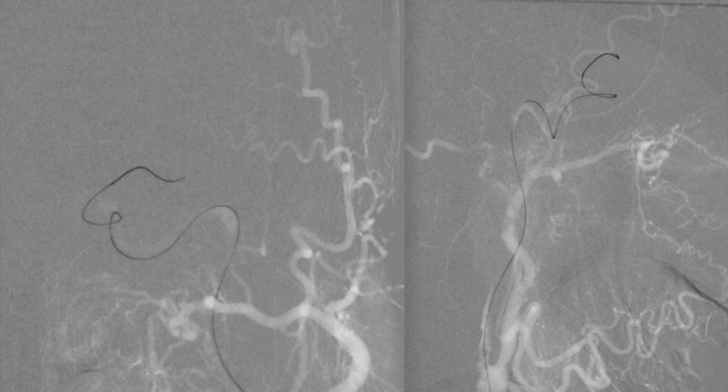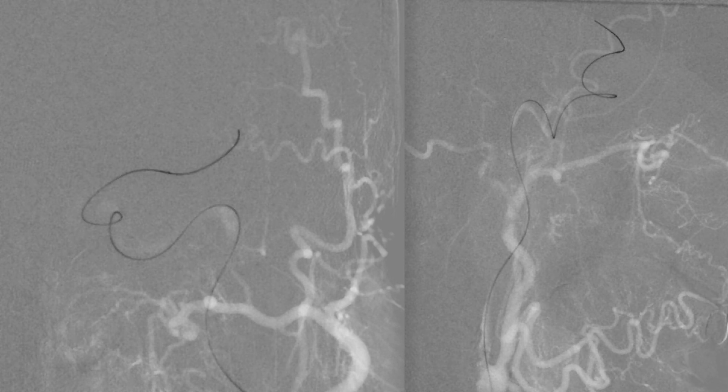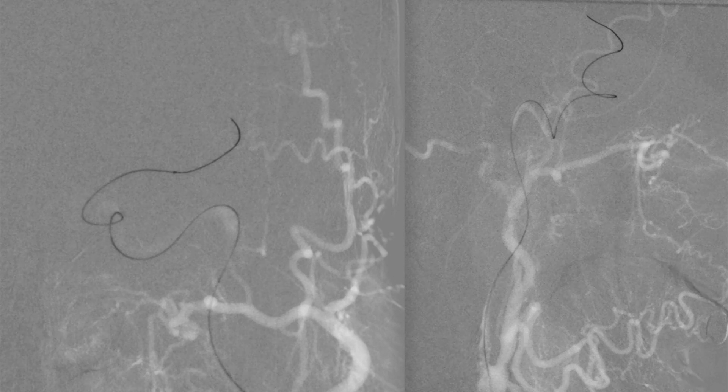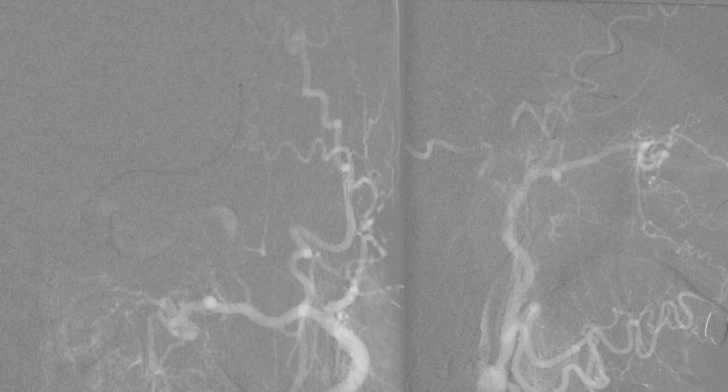As we continue in this case, you can see that we first navigate with a microcatheter through the cervical lesion using a microwire. As we usually do with the SAVE technique, we try to reach the inferior trunk of the MCA. You can see me navigate the microcatheter and microwire into the inferior trunk, and after pushing the microcatheter into the inferior trunk, I remove the wire, push a stent retriever through the microcatheter, and place it in the distal M1 and proximal M2.